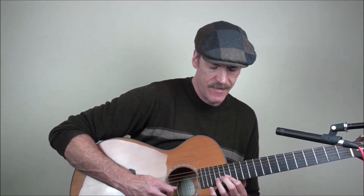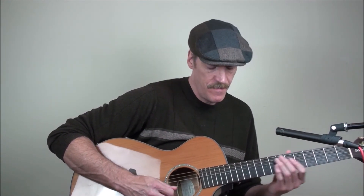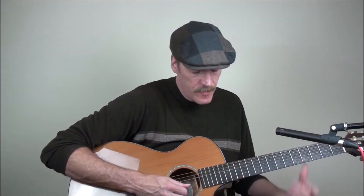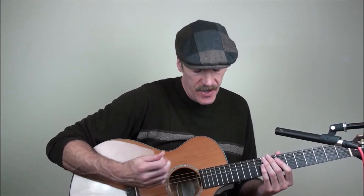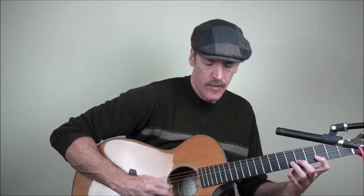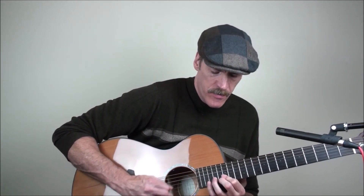And then the A to resolve it. Slow, we get this. I like that run — it sounds great, you don't have to play it super fast, and you can also improvise around that run. One thing I find is you want to keep the motion going with your left hand.